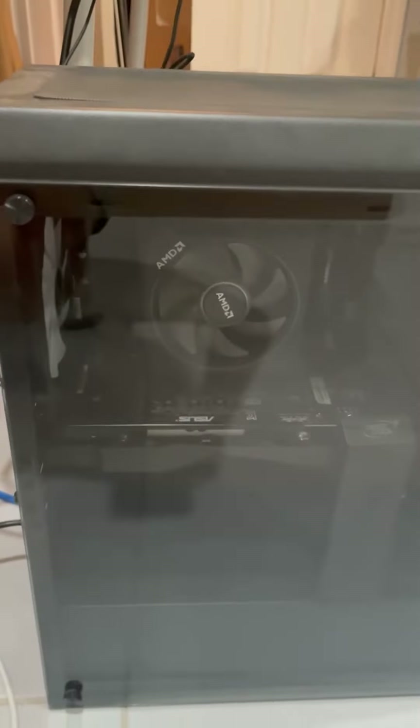I would recommend it. It's a good solid PC case, pretty cheap, pretty affordable. Thank you for watching.